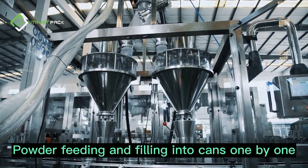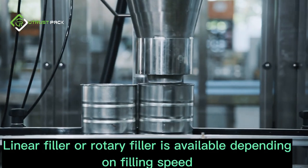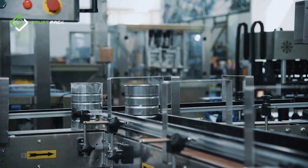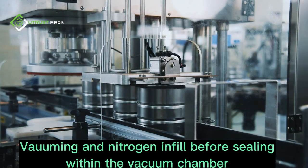Powder feeding and filling into cans one by one — a linear filler or rotary filler is available depending on filling speed. After filling, nitrogen is infused and bombing is applied before sealing within the vacuum chamber.